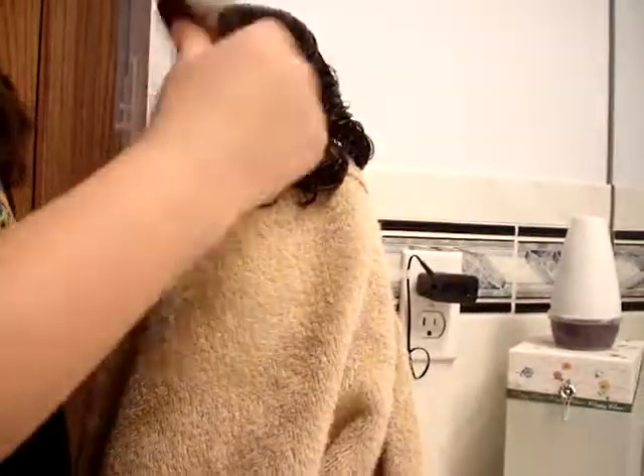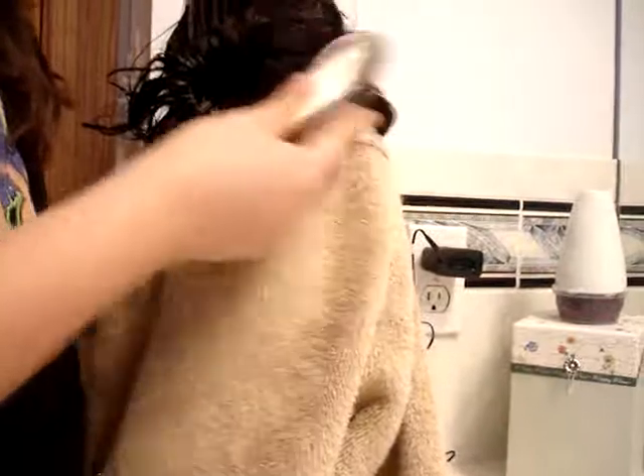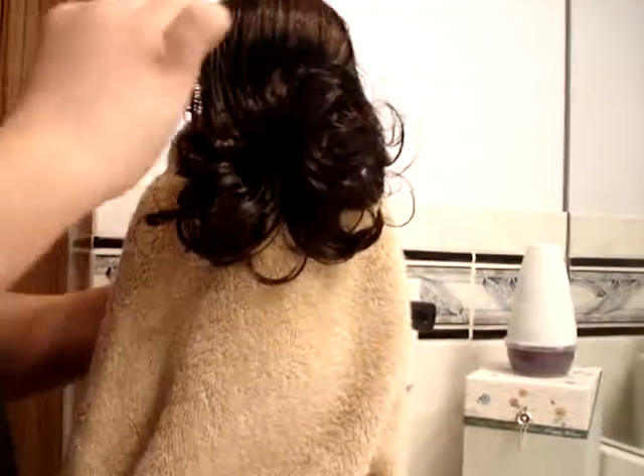So now you're just gonna take your brush and go through her hair, kind of make it a real gentle kind of motion.